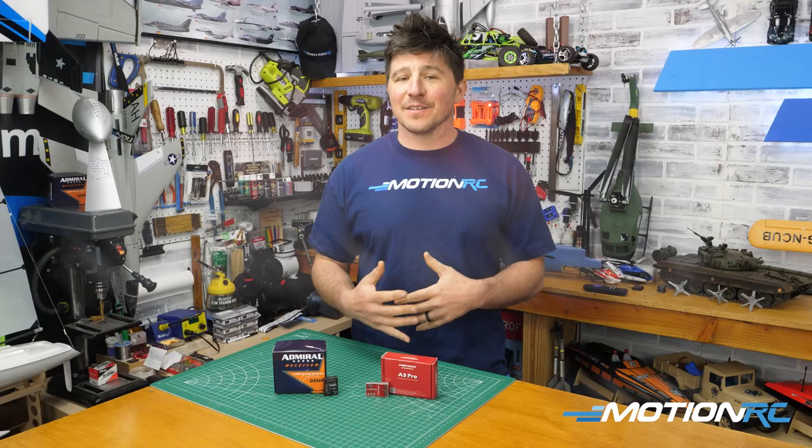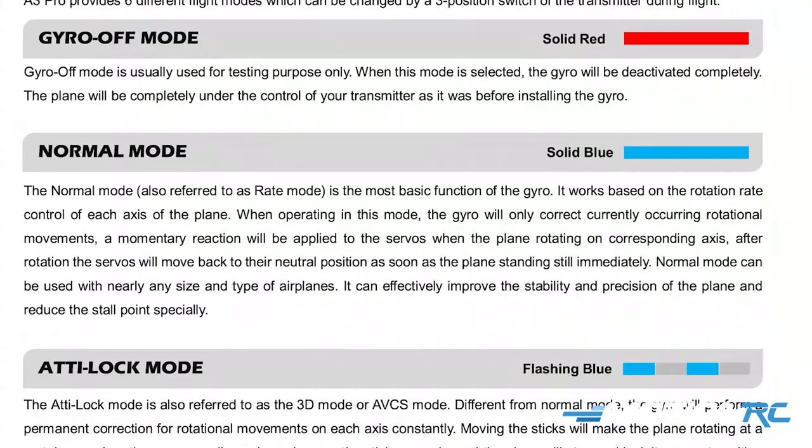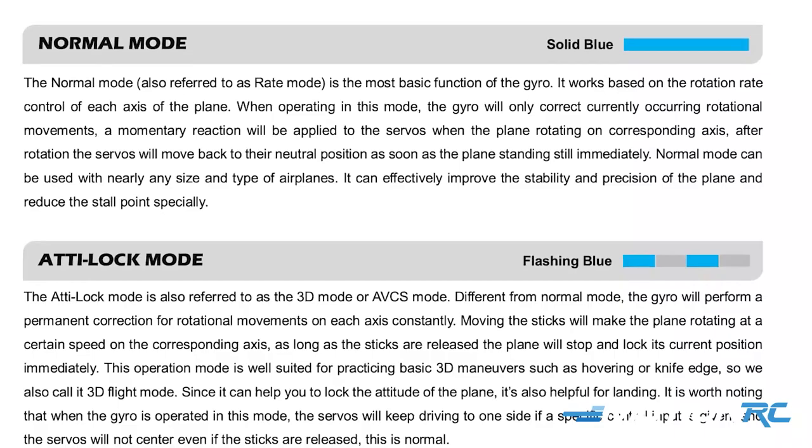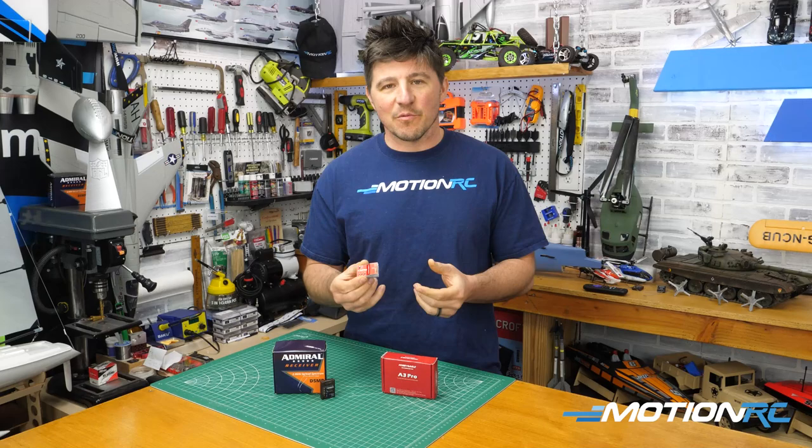This video is not going to be about setting up a gyro. We do have a ton of links in the description because I've done full videos on all three Hobby Eagle gyros on how to set them up, and the Admiral Stability Plus gyro — this is a receiver-gyro combination — and that's all in the link below. If you need help with that, it walks you through how to set it up and get your aircraft going.